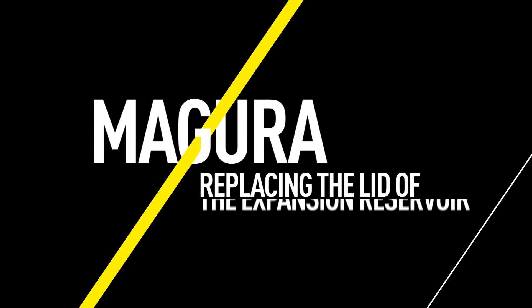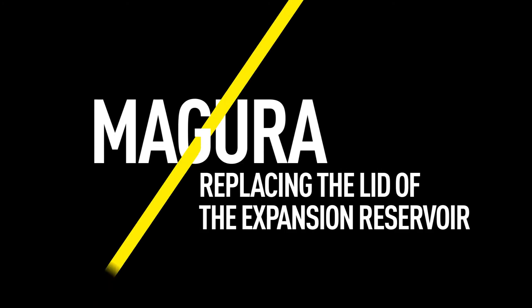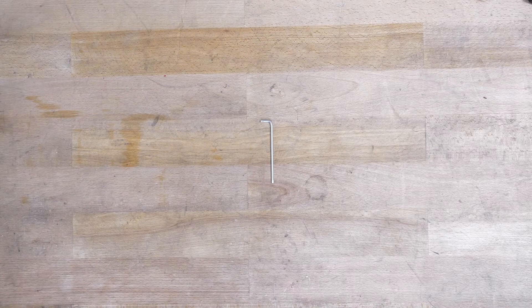This video will show you how to replace the lid of the expansion reservoir and the membrane below it. You will need a Torx T10 tool to open the lid.